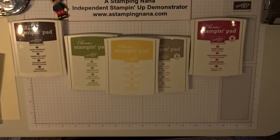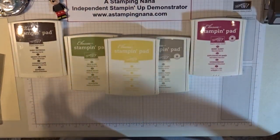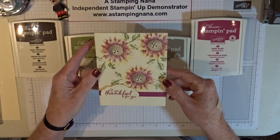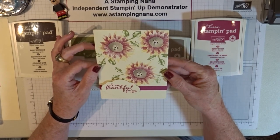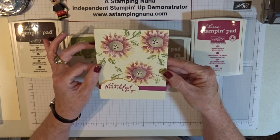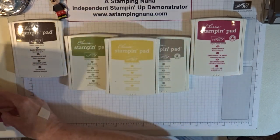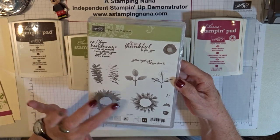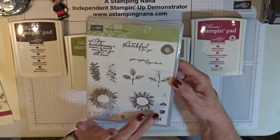Hello, my name is Jana LaRoche. I'm an independent Stamping Up demonstrator and I wanted to make this card for you today. It's from the new Stamping Up set in their holiday catalog called Painted Harvest. I think it's just a beautiful stamp set. It's got beautiful sayings on it, two-step stamping, the sunflower and the leaves, and a little acorn even.